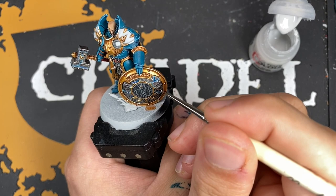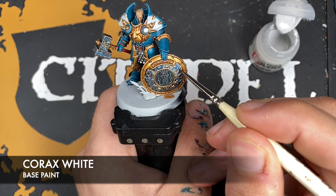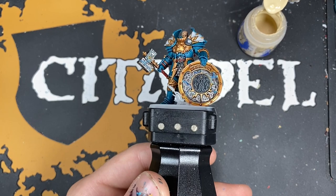Just to finish off the lightning effect, we're going to take a tiny amount of Corax White and in the largest areas and in the corners just want to add a few dots of it here and there — a little highlight like that. With that done you should have some pretty awesome looking lightning effects on the hammer and the shield.